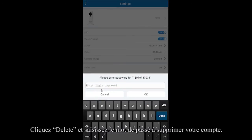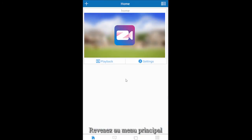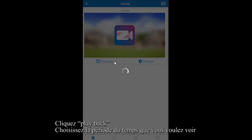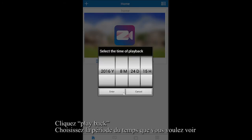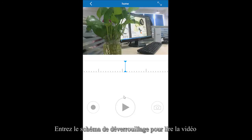Click the Delete tab and enter the login password to unbind your account. Go back to the main menu, click Playback, choose the time period you want to view, and enter the unlock pattern to play the video.